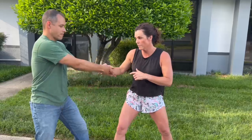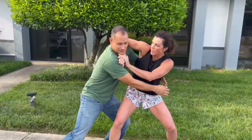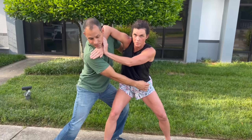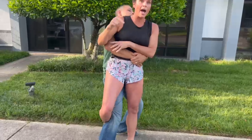He came in to grab when that wasn't working, and I put a frame up to keep some distance. If I needed more strength, I could have brought this hand in to push him away, but he was able to turn the corner to pick me up, so I hooked the leg.